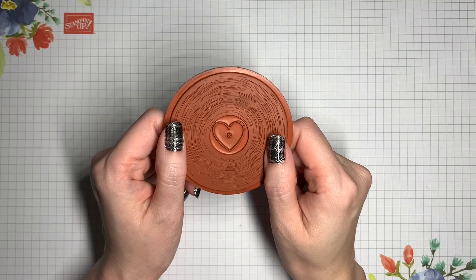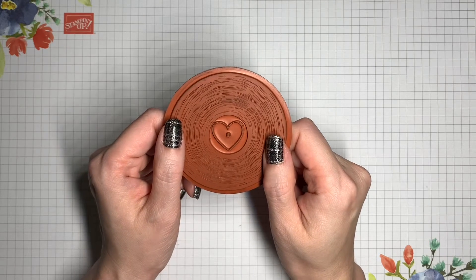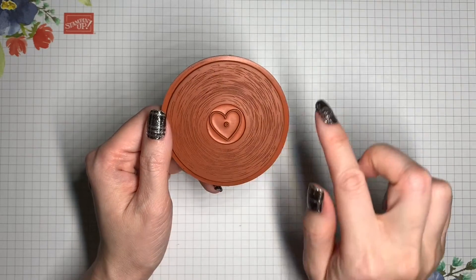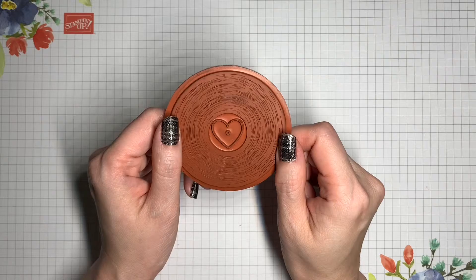Now it's going to be a little bit trickier to put on the indexing sticker for this particular stamp, because oftentimes I'm using the shape to guide me, but here, since it's just a circle all the way around, that can make it harder to get things lined up.